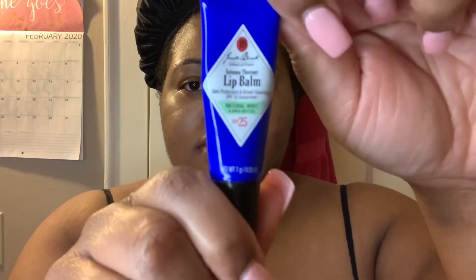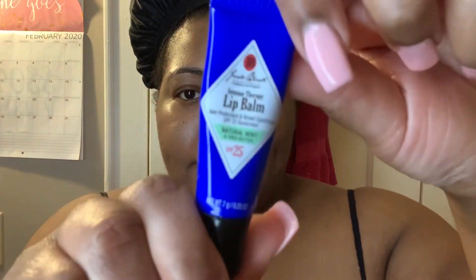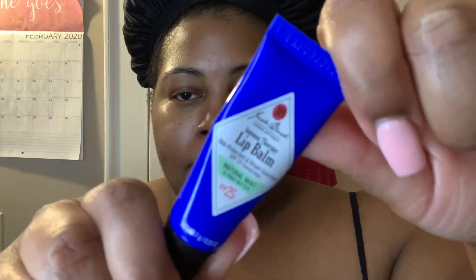Once I rub that in, I rub some on my neck as well to make sure I really get in there good. After that I put on my lip balm. The lip balm I'm using is the Jack Black Minty Lip Balm — I think it has Shea Butter in it. It's super minty and I love it. I got it from Sephora, so I'll link that down below. Putting lip balm on before bed just leaves your lips feeling extremely moisturized when you wake up — obviously brush your teeth first. Put it on right before bed and it leaves your lips feeling absolutely glamorous.